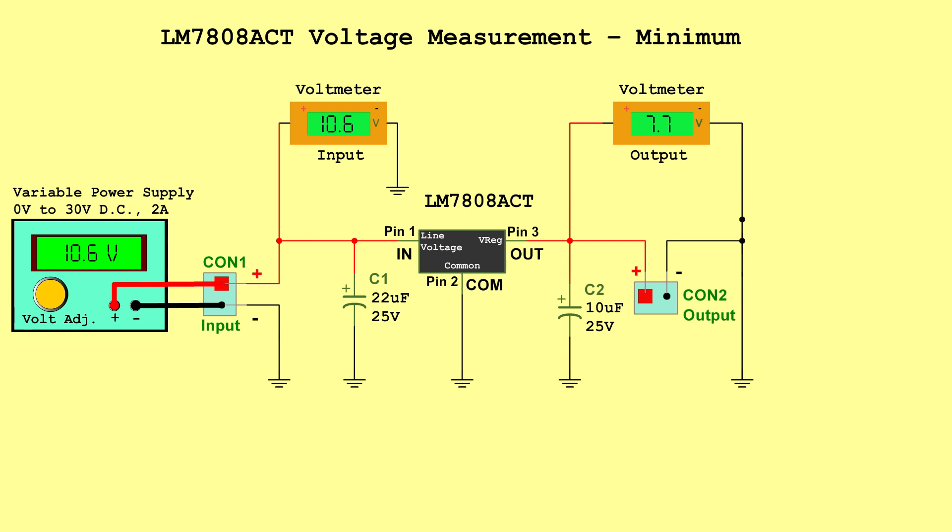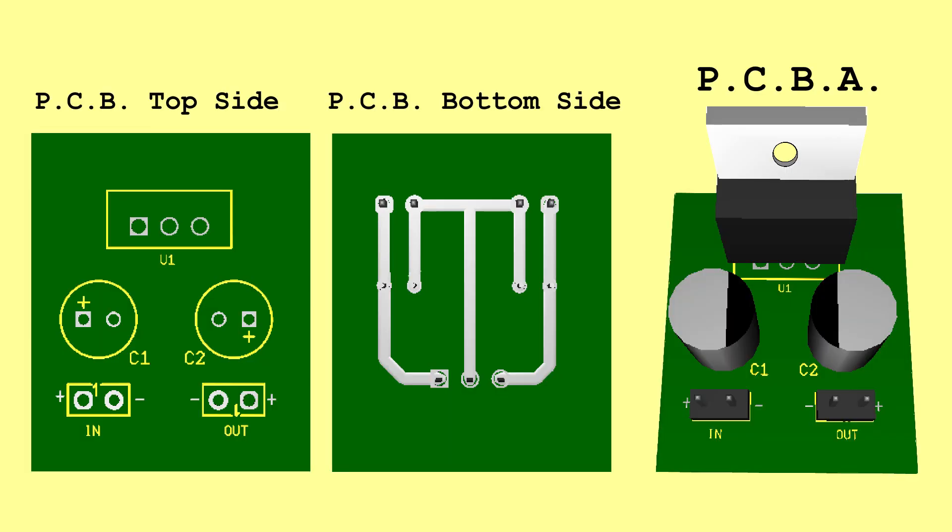LM7808ACT Voltage Measurements: Minimum — Input 10.6 Volts, Output 7.7 Volts. Typical — Input 16.8 Volts, Output 8.0 Volts. Maximum — Input 23 Volts, Output 8.3 Volts. PCB.